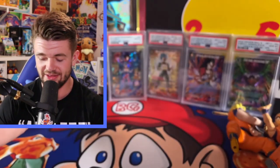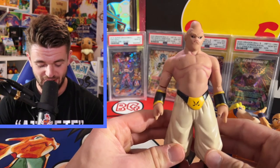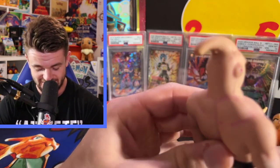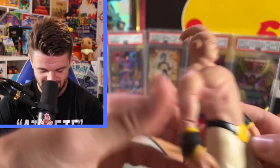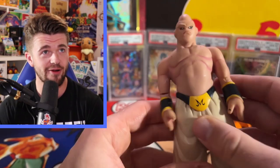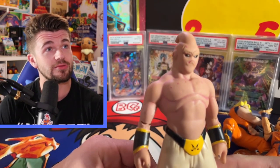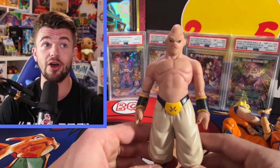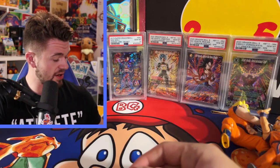We got a big boy here - Majin Buu. This one's been through some damage. He's missing a piece off his head and I remember I had a band-aid around his arm. I wish this was in nice condition because it's actually a nice Majin Buu figure. He's got some scars on his face too - this guy's been through battles.